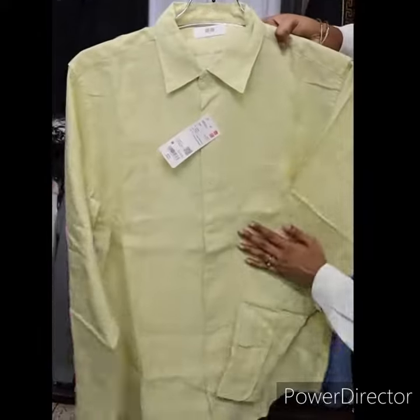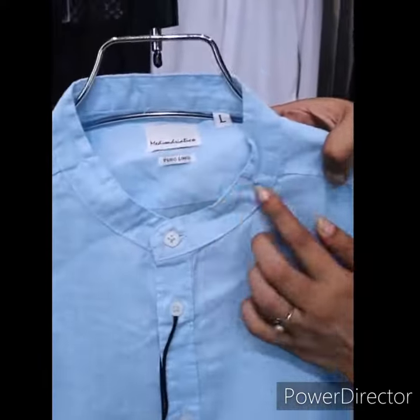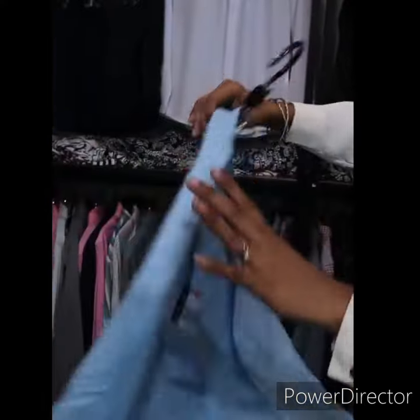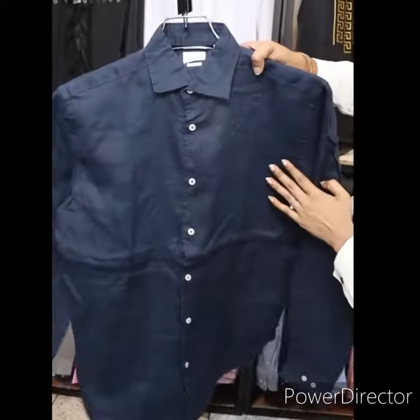This is a very nice color. This is very formal and casual. This is a full sleeve shirt. This is a 100% Remy Cotton full sleeve shirt.